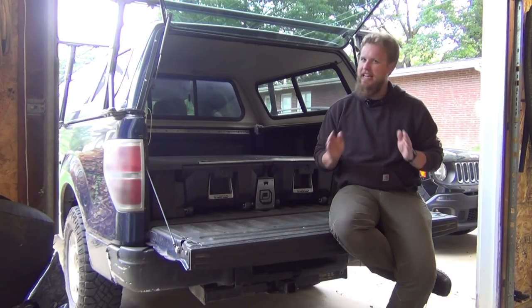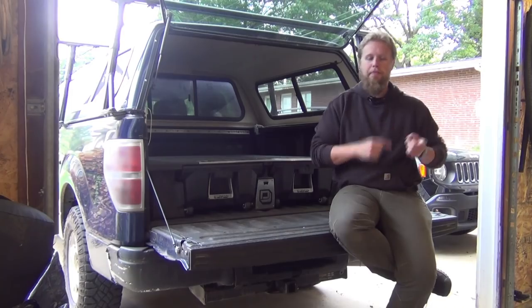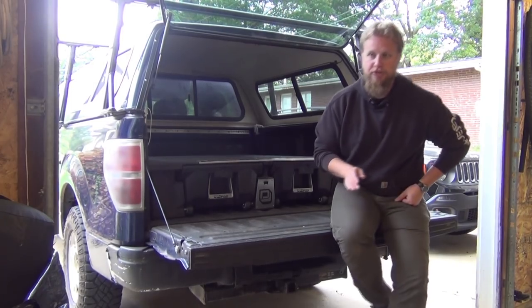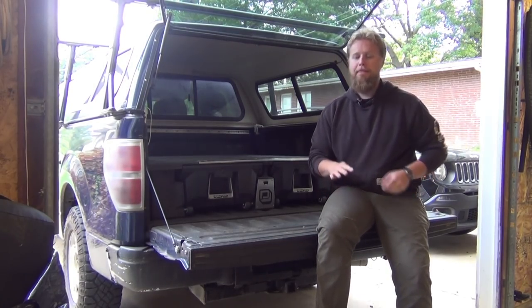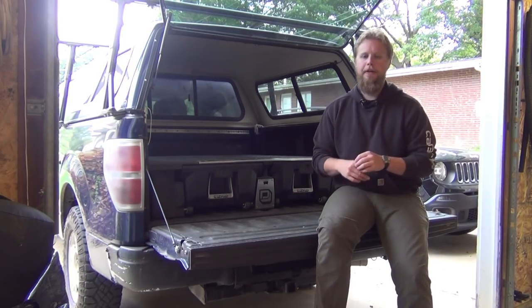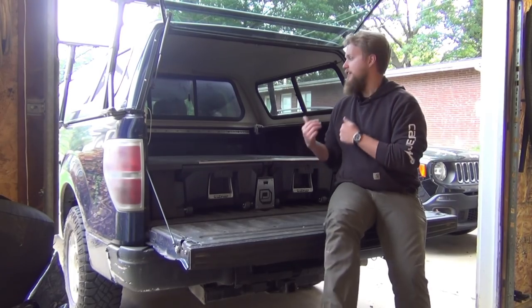It got to the point where it was like, is this really cost effective versus buying a system? The problem with buying a system had always been the cost — it was one of the biggest things that kept me from doing it. A lot of the ones I had priced out from different companies were in the three to four thousand dollar price range, and that price even went up more once you started adding additions. So for me, it had always been cost prohibitive until I saw the Decked system.